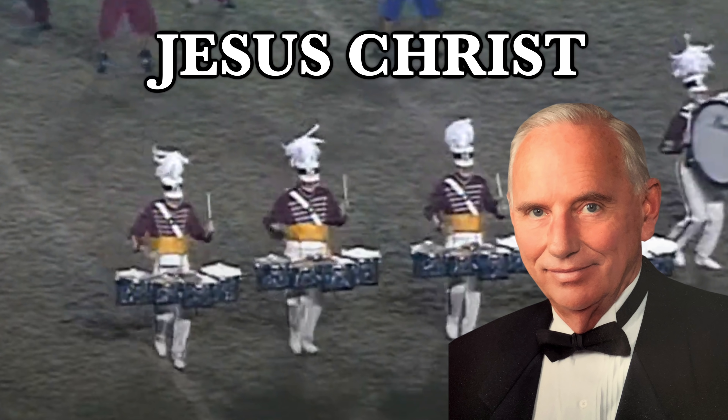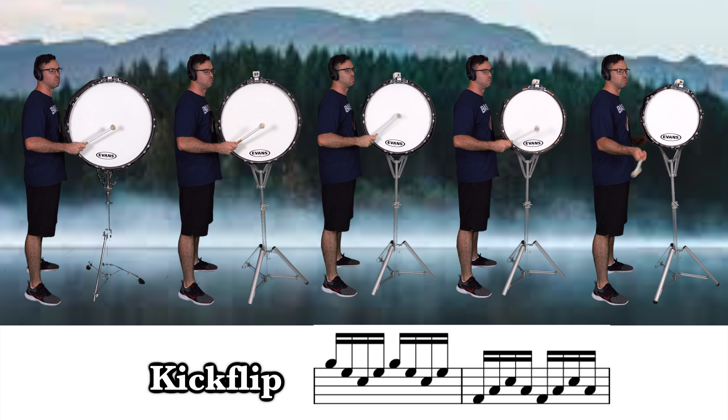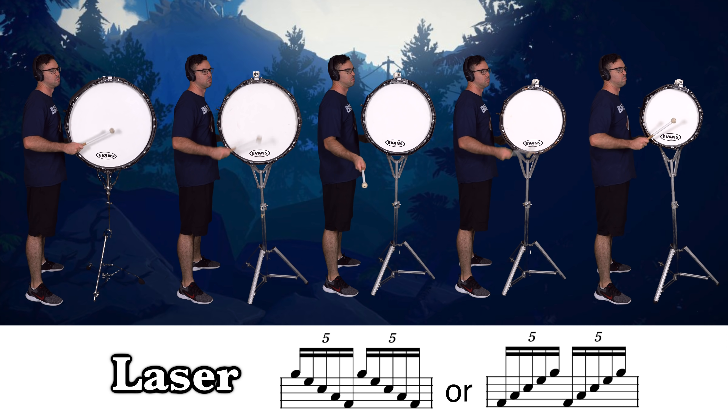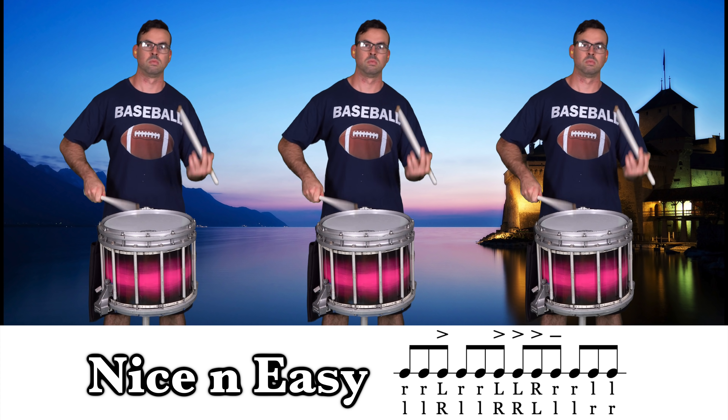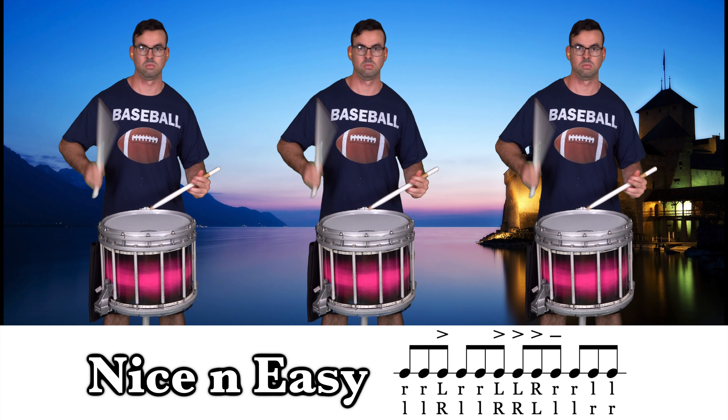I is for... J is for... Jesus Christ quads! K is for... L is for... M is for... N is for... O is for...